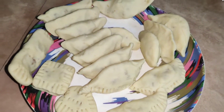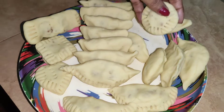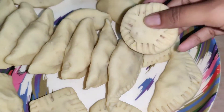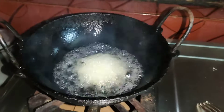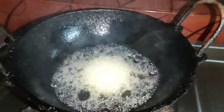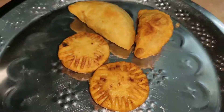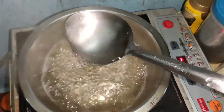Now we have to fry it. We have to boil it in a cup, then fry it. When it is golden brown, we will take it out.